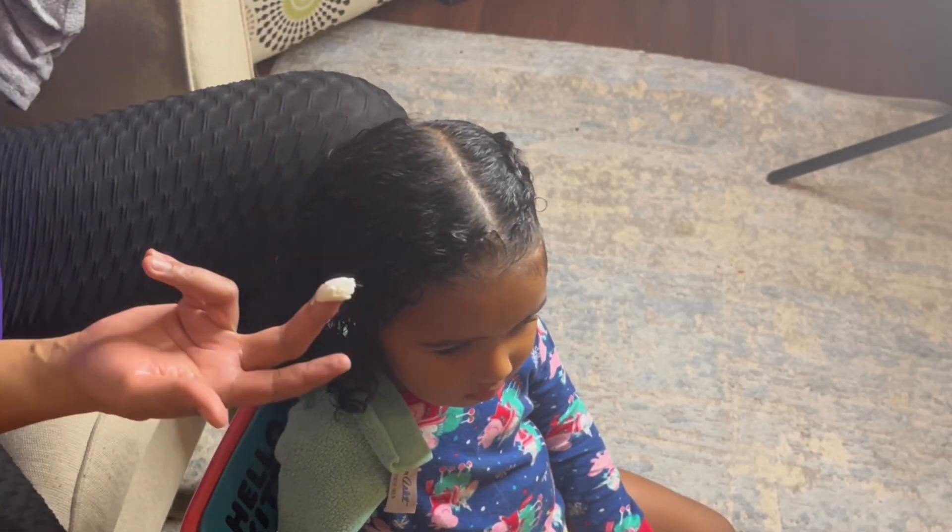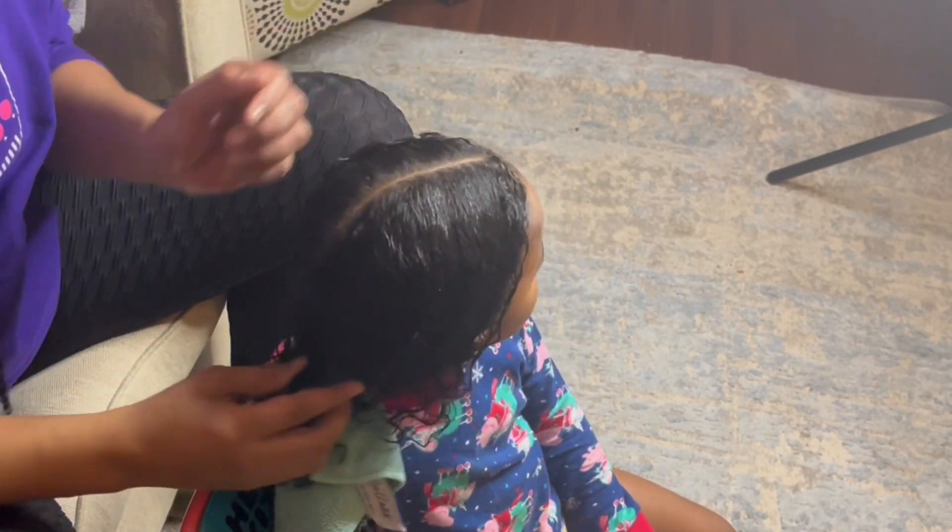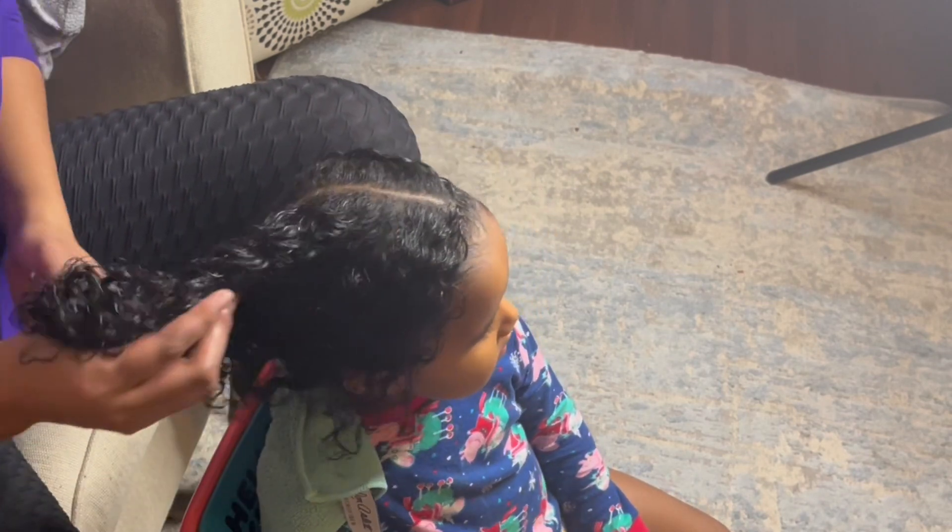Look how smooth and creamy the whipped curl cream is — my, my, my! And look at that shine already. Wow.